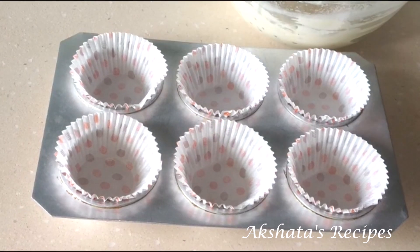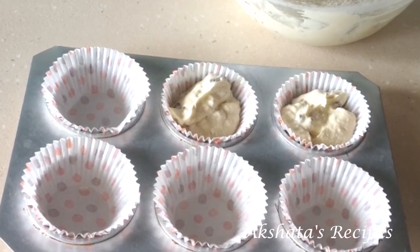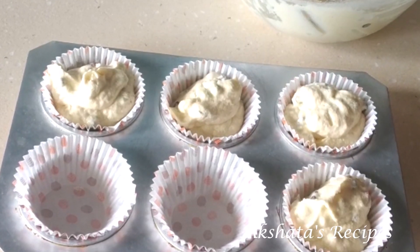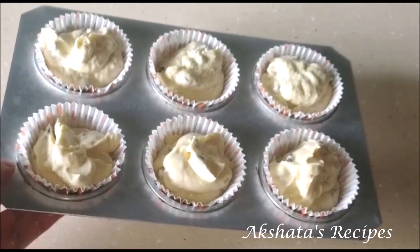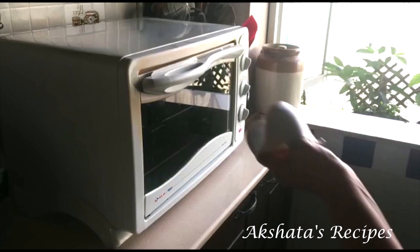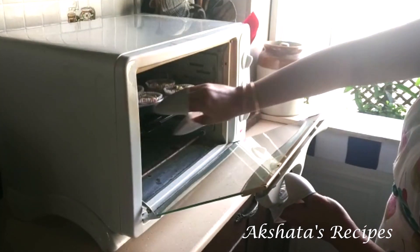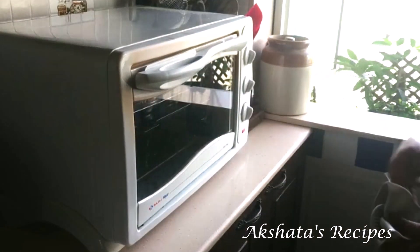Pour the mixture evenly into the cupcake holders. The cupcake mixture is now in the liners. I have preheated my oven to 180°C for about 10 minutes and now I am going to place the cupcake batter into the oven. We are going to let them bake at 180°C for at least 20 minutes. Each oven is different so keep an eye on yours — after about 5 minutes you will see them puff up.